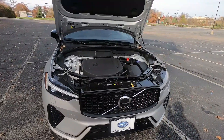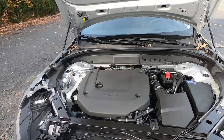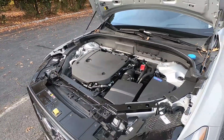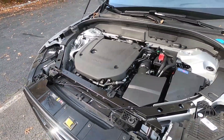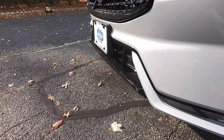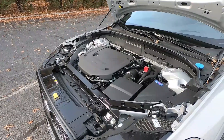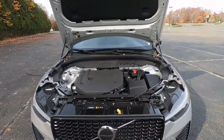Moving on to the drivetrain — underneath the hood you can see the two-liter turbocharged double overhead cam four-valve-per-cylinder engine. Even though it has an internal combustion engine, it's actually a mild hybrid SUV. A mild hybrid basically means it's not a plug-in hybrid — it has electric motors that add about 13 horsepower to the ICE, and it offers better fuel economy and a slightly better feeling off the line compared to a traditional combustion engine.